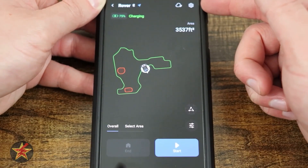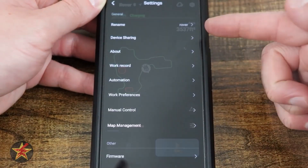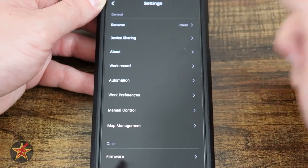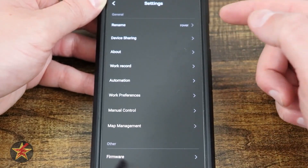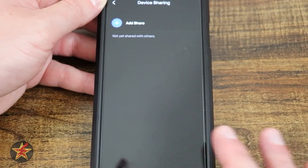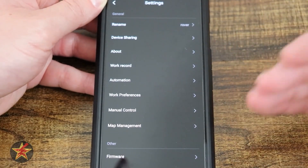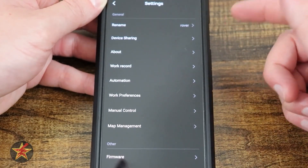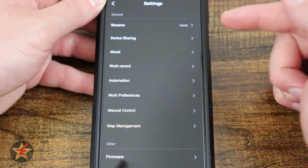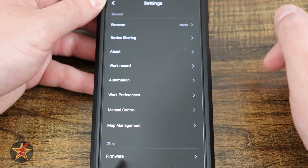In the upper right corner are all the broader settings — what we just covered was controls and navigation. Under settings, we have the device name — mine is 'Rover,' though by default it uses the serial number. There's also device sharing, where you can add someone to share control via their own EcoFlow app. 'About' gives you serial numbers and other important device information.